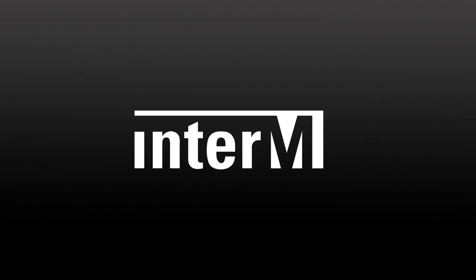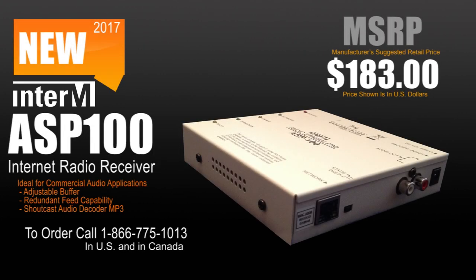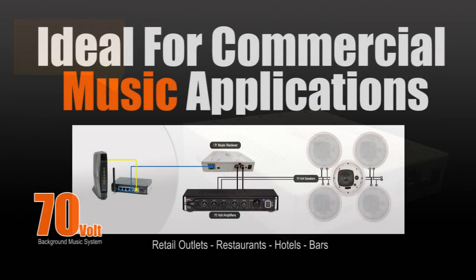Today we are discussing the Interim ASP100. The ASP100 is an internet radio receiver built for commercial business applications, mostly used as an internet radio receiver for background music systems tied to a 70 volt system.